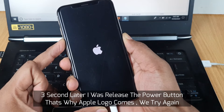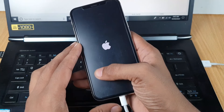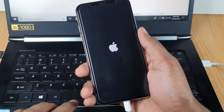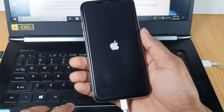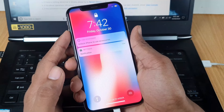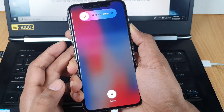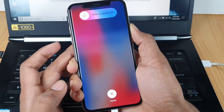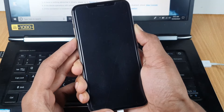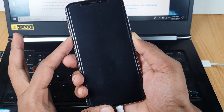If you see the Apple logo appear, that means it didn't work and you have to try again. So we try again — volume up, volume down, power button. One, two, three, four — I release the power button but still hold the volume down button.